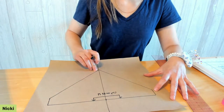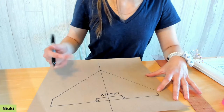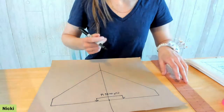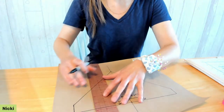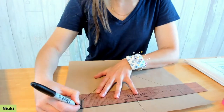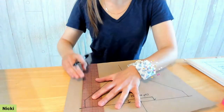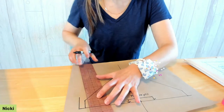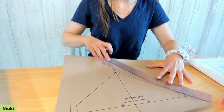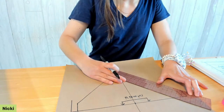For seam allowances on the short edges and the angled edges: if you're a frequent quilter feel free to use a quarter inch, but I like to use a half inch since that's what I'm comfortable with. I'll extend the upper line a half inch on each side, then draw half-inch seam allowances on the short edges and on the long angled edges.